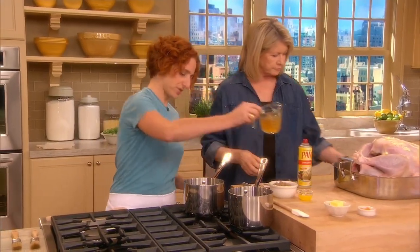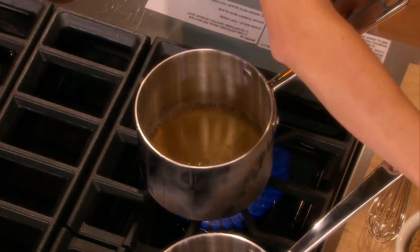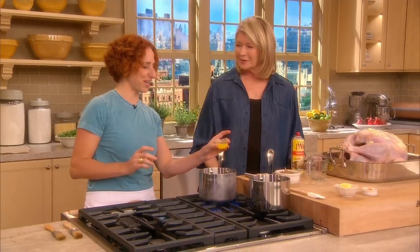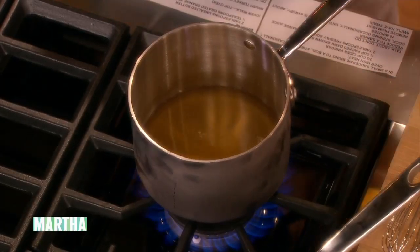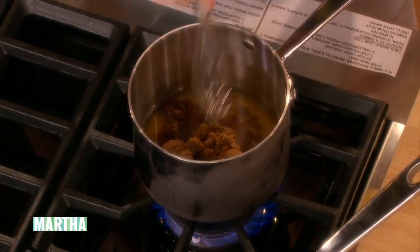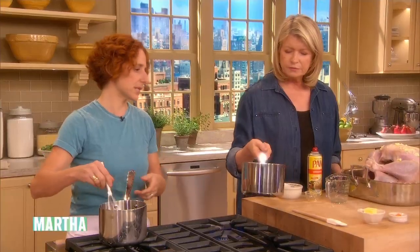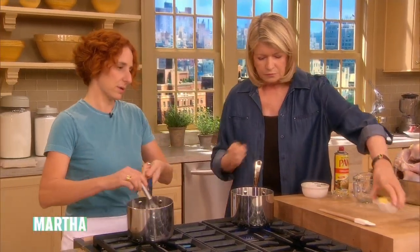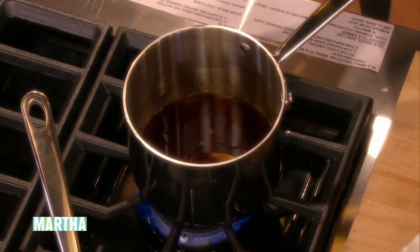The glaze is made with two-thirds of a cup of cider vinegar, two tablespoons of orange juice, and a half a cup of brown sugar. This has to cook until it's reduced — about 10 minutes — which is what we have here. Then we whisk in two tablespoons of butter and a half a teaspoon of grated orange zest.